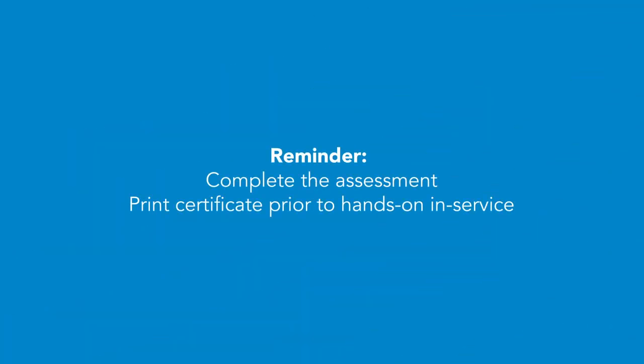Thank you for viewing this video. Please complete the assessment that accompanies this video and print the completion certificate prior to your hands-on in-service.